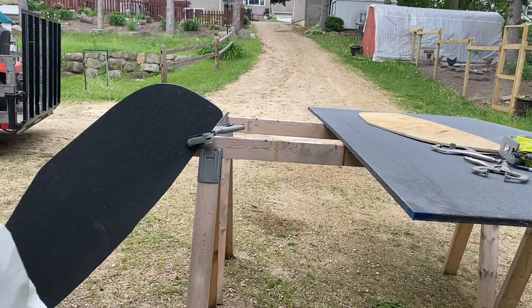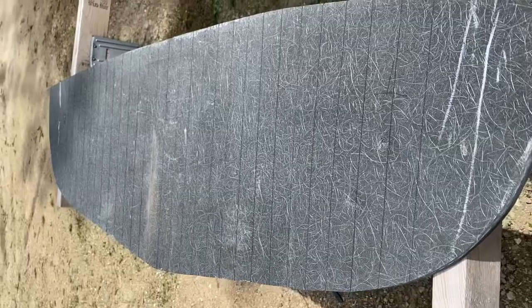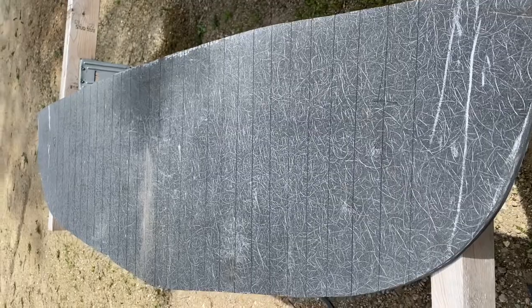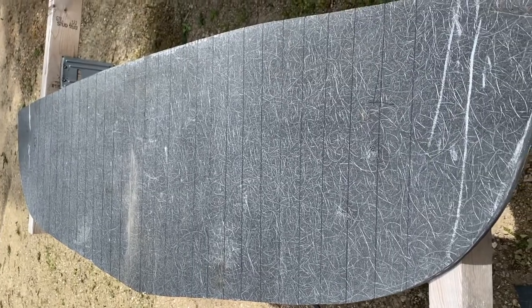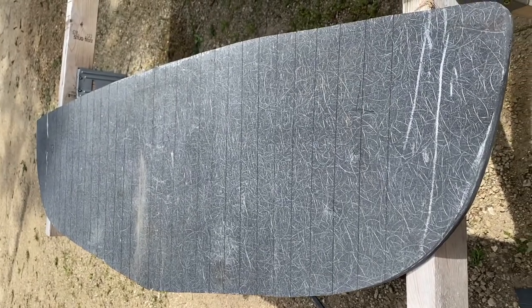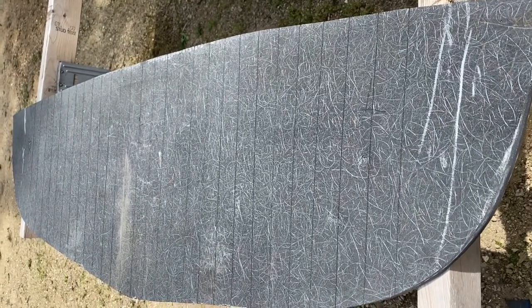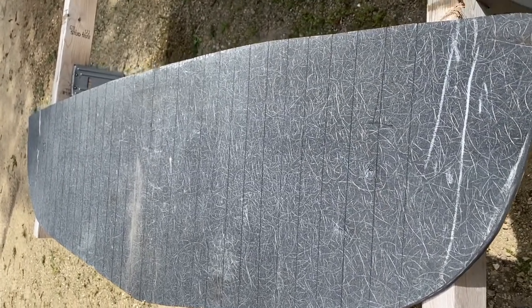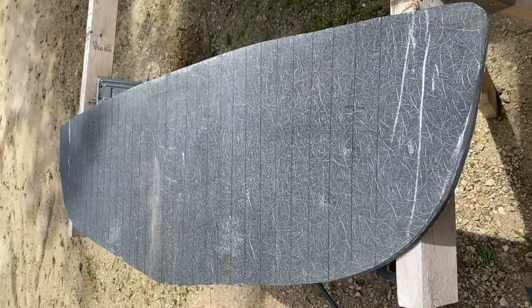The good news is it shapes really easily with the belt sander. I marked this out to try some kerf cuts because I'm 200 pounds and I can stand on it — while I can flex it, it springs right back. I'm a little concerned it may distort the stern when I fiberglass it in. I'm a novice here, so I'm going to try curve cutting as suggested by somebody that works with this material.